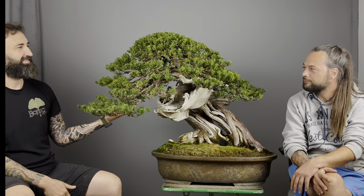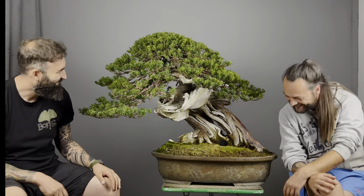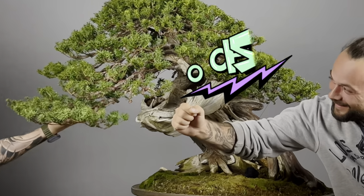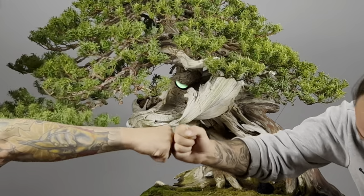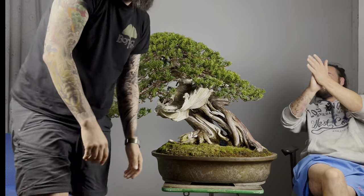Thank you very much Milan, because I have the opportunity to work with you on this amazing tree. Thank you too — for me it's always a pleasure to work with you and help each other. The best connection in Europe I think! Okay, thank you, bye guys!